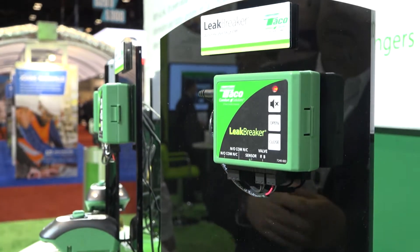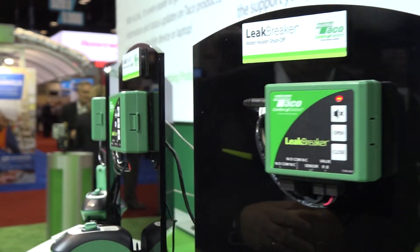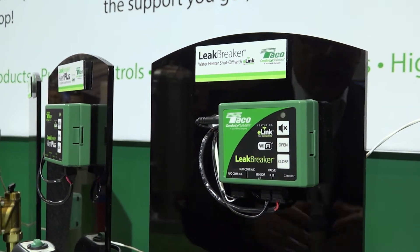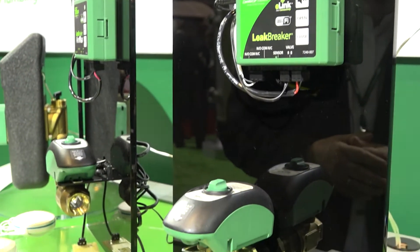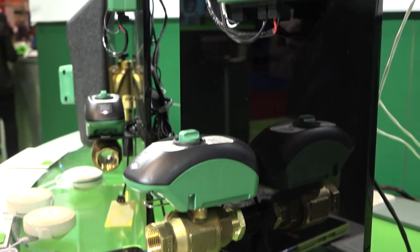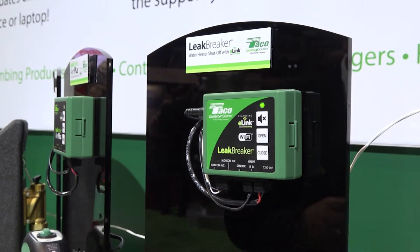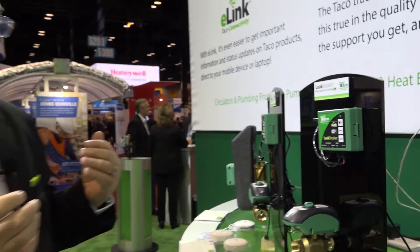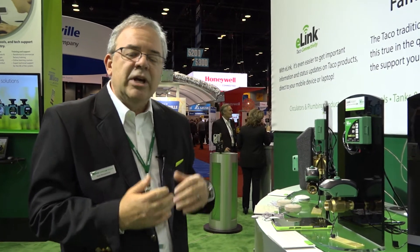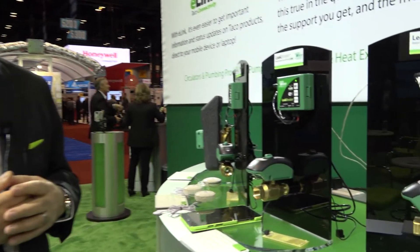Taking a step up to the next product, which is the Leak Breaker with e-link — our connected version of the Leak Breaker. It's pretty much the same basic product with connectivity. Any type of status change on the valve or the control unit — whether you lose connectivity to the cloud, some type of sensor error, or a valve error — it shuts down and sends you an email and text message to let you know what's actually happened with the product.